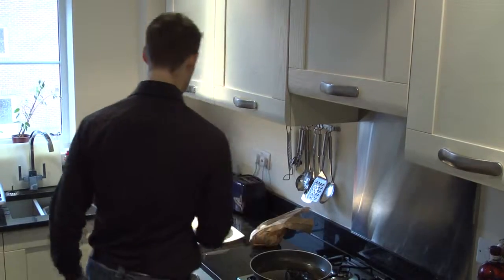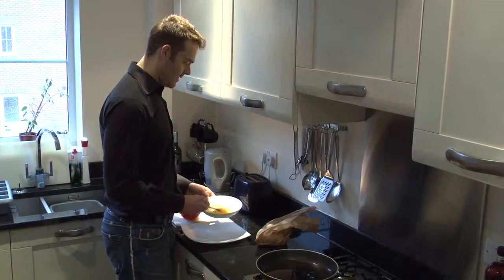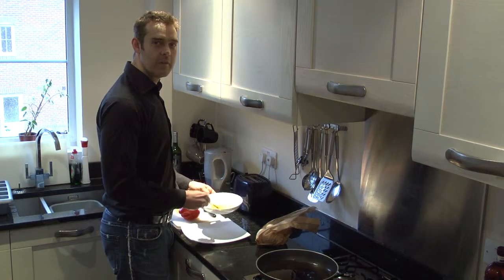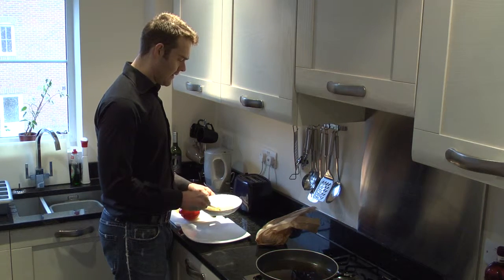There we go. Get that nice and warm. As I said, wrap the two eggs up. As you can see, my wrist is pretty well trained in this department. Don't know where I'll get that from.